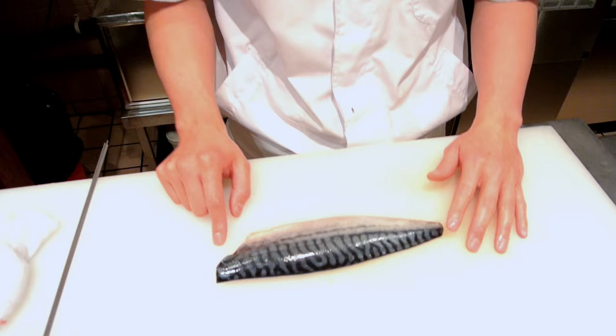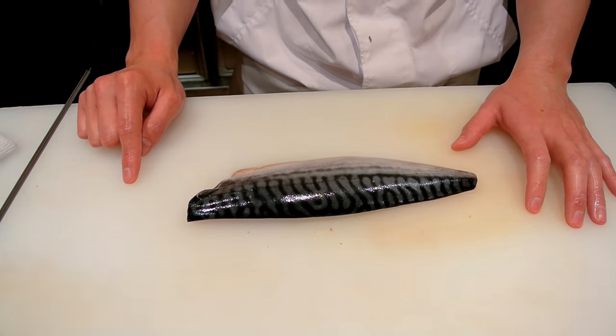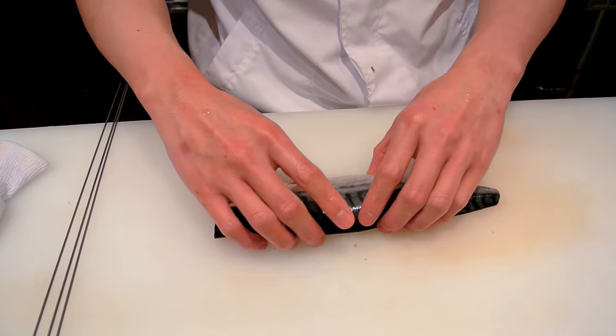Hello everyone and welcome to another video. In today's video I'd like to show you how to prepare Saba no Shioyaki, which means salted mackerel or grilled salted mackerel. I have one fillet of beautiful Norwegian mackerel and I'm going to prepare this now with these skewers.